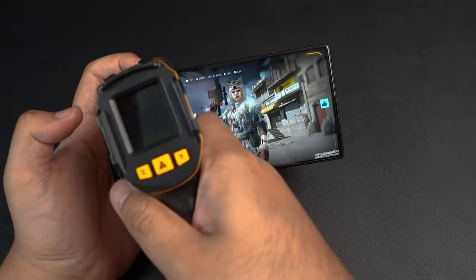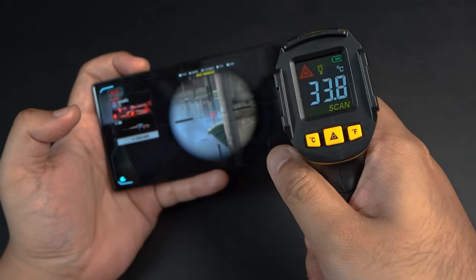Let's check the temperatures after the COD Mobile match — reading 35, 34 degrees on the front.